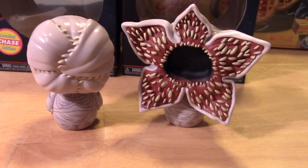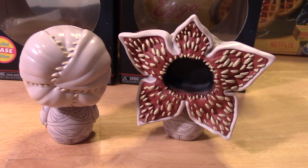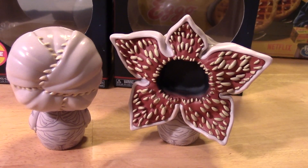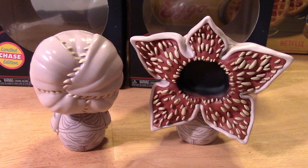Pretty cool. They're Dorbs figures so there's not too much in terms of details when it comes to the body, but the head sculpts on these figures are kind of cool. I'm a big Stranger Things fan so I wanted to add this to my collection.